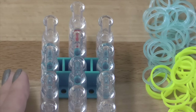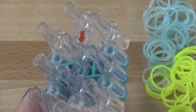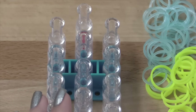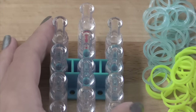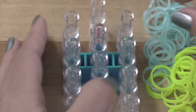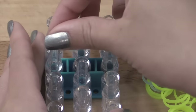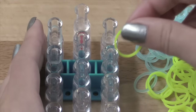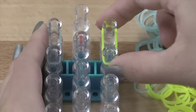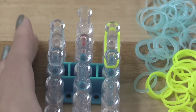We're going to start with our loom's arrows pointing down, not up. We're going to start off by taking our first color and placing it vertically here. Then take your second color and place it vertically over here. So you just want to place those two vertically.